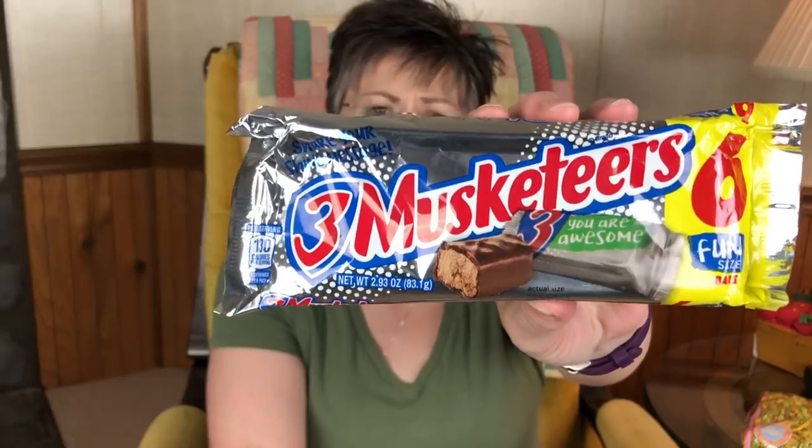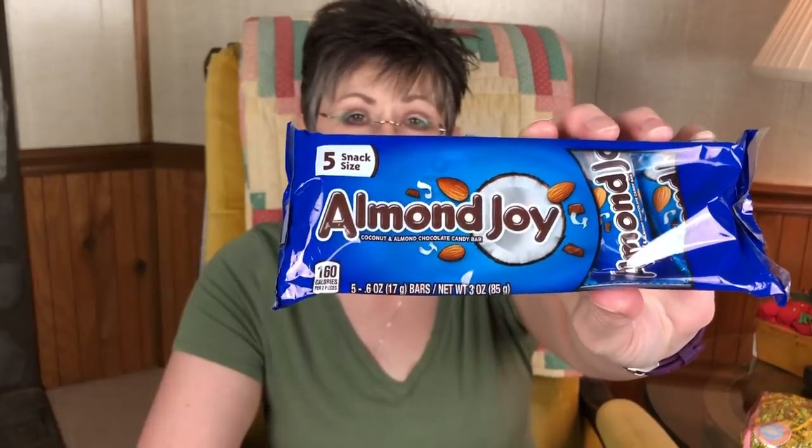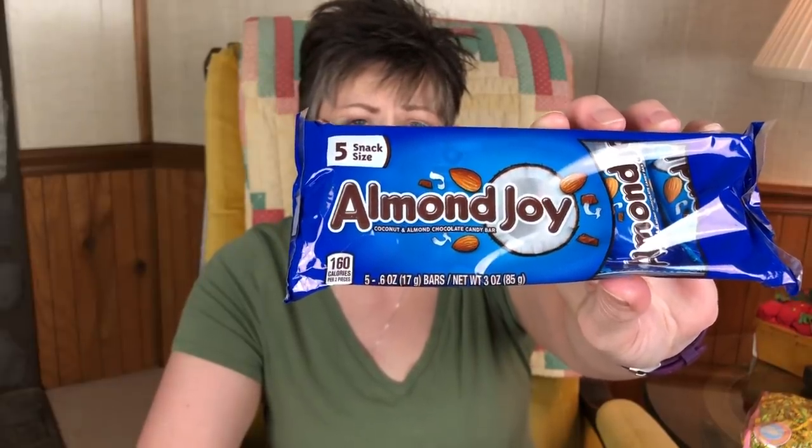I wanted to put some little treats in there that I thought they might like. I got my daddy a six-pack of Three Musketeers because it would be easy for him to eat — it doesn't have nuts or caramel that might get stuck on your teeth. The candy bars I got my mother were Almond Joys. She really likes these, and she doesn't have a hard time eating nuts like my father does.